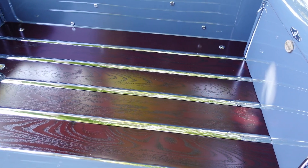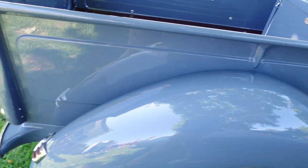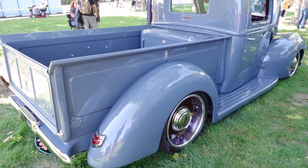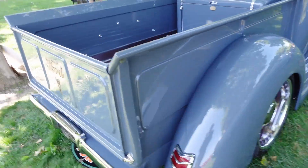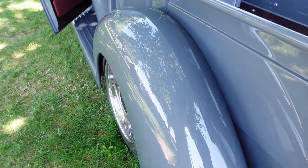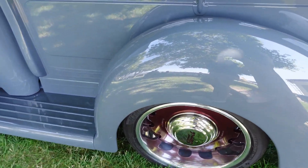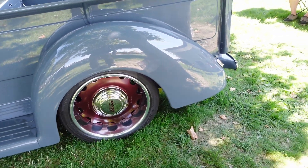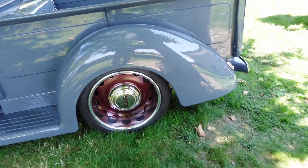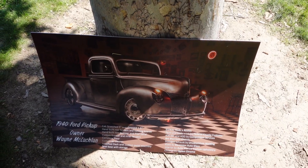Look at the floor bed. I really like those fenders. The rims really suit the body and the fenders on this car. Yeah, it's a 1940 Ford pickup.